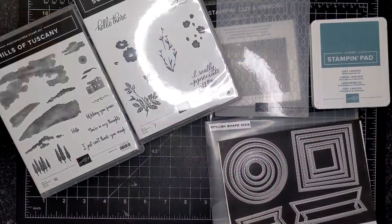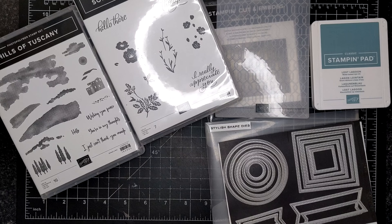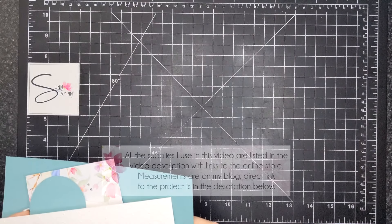I am featuring these particular products to create this card: the Stylish Shapes dies — a couple of the circle ones — Lost Lagoon ink, the Softly Sophisticated bundle which is a celebration item, and the Hills of Tuscany.